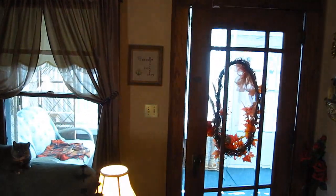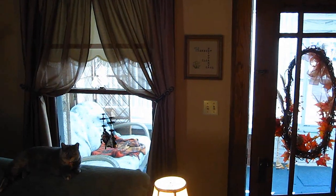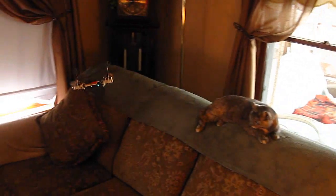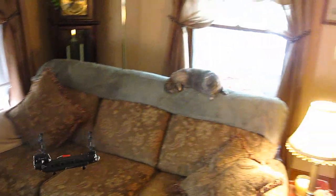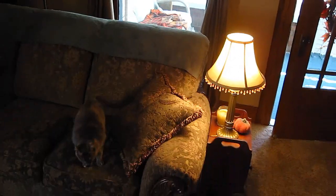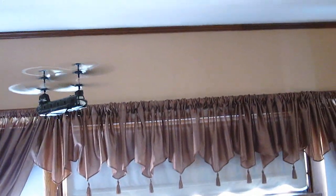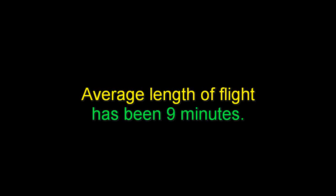Very smooth. I've cut a lot of the flying out to keep the video short, but you can see it flies with plenty of power compared to the stock battery. Average flight time is coming in at about 9 minutes — that's good.